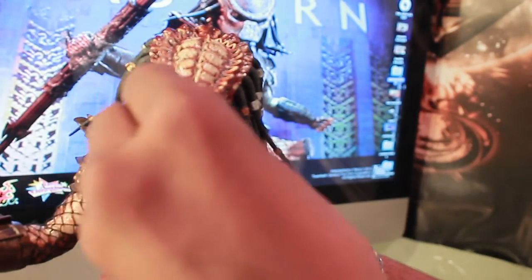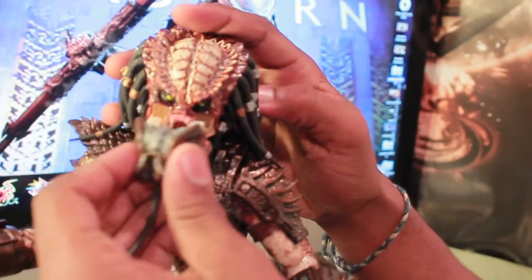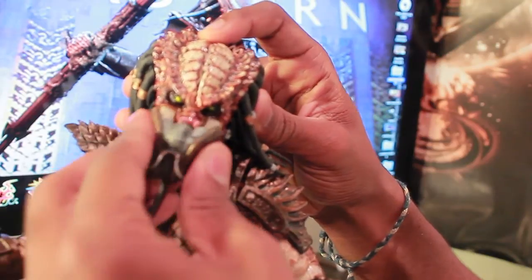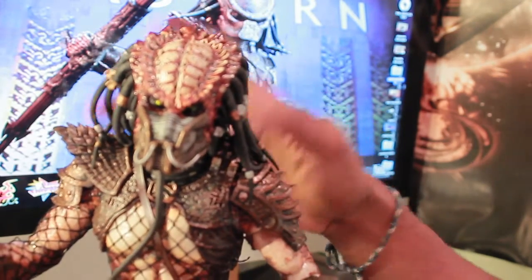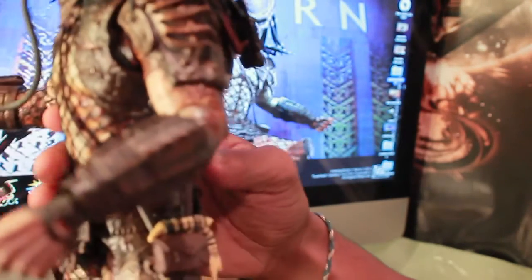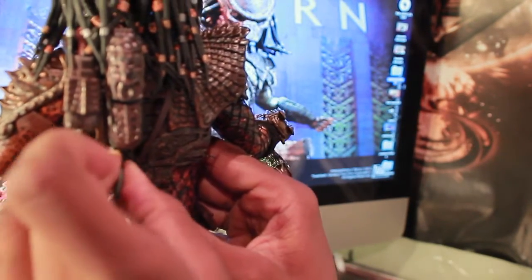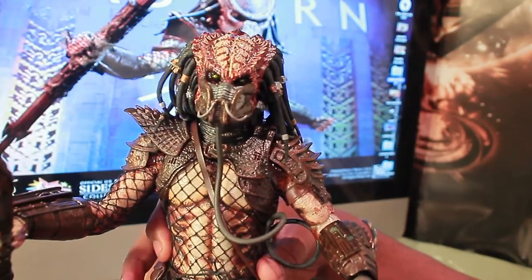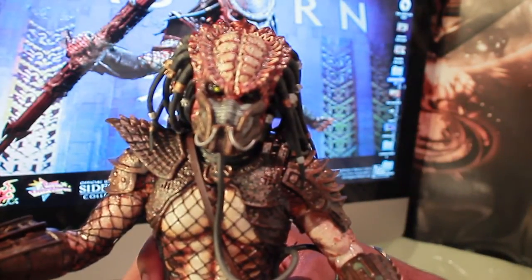To put on the breathing apparatus mask, take out the two mandible pieces and the middle piece. Then grab the breathing apparatus piece and insert the two ends into there. You can have the movie-accurate look. Pop that in there and there you have him with the breathing apparatus mask on. Then you peg the other piece into the back of him — it's a long wire so you won't have any trouble, unlike the Scar bile mask where the wire was kind of too short and it wouldn't work.